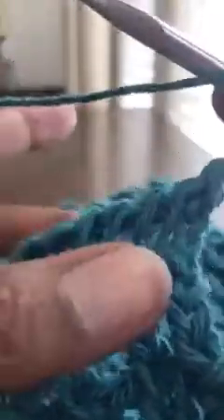So when you get to the end, all we're going to do is chain two and start the next row. So here's the end — chain two, one, two. Yarn over, and we're going to skip this yarn over from the row below, go into the next vertical bar from left to right, pull up a loop, and just chain one. Yarn over, skip this yarn over from the row before, go into the next vertical loop, pull a loop up, and just chain one.